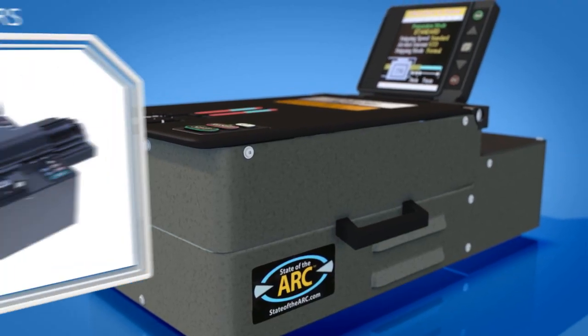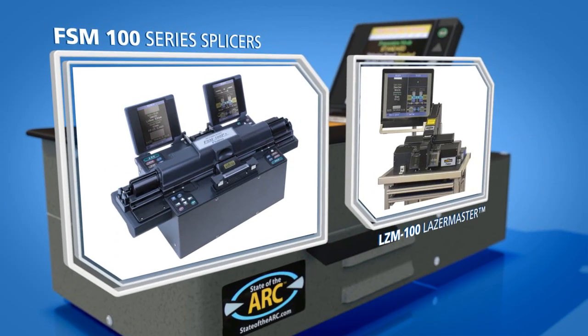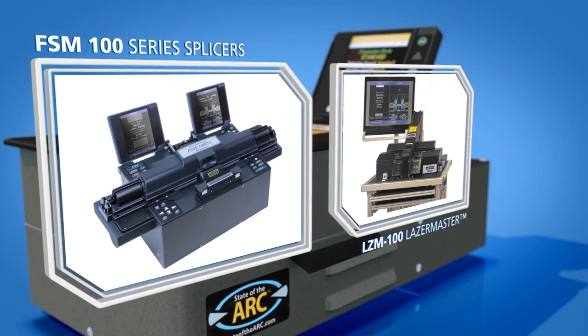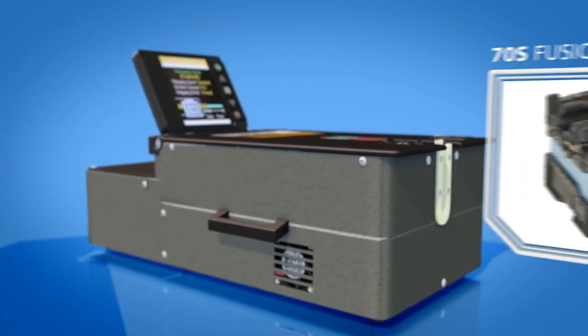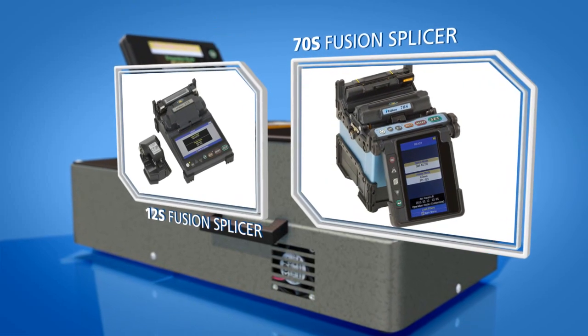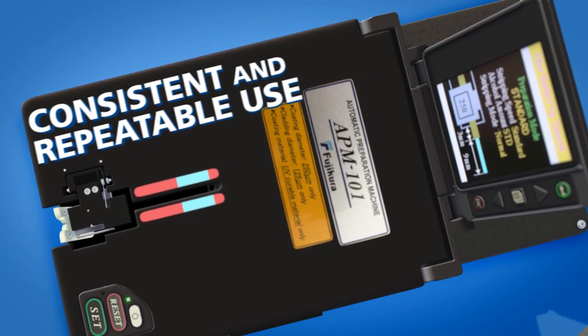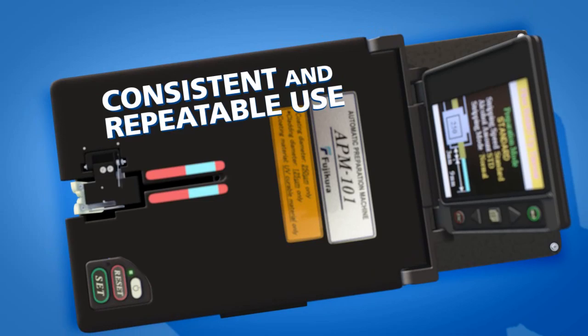The APM-101 supports the FSM-100 series splicers and LZM-100 Laser Master, while the APM-102 works with the 70S and other single fiber field splicers. The machine has several internal cleaning features to ensure consistent and repeatable use.